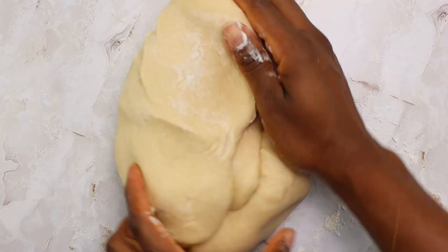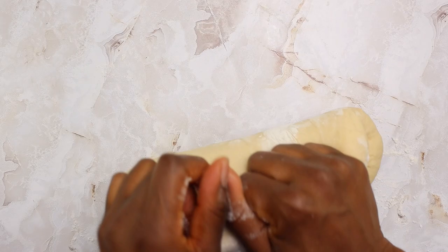Have you ever wondered about why we knead bread dough, and how to do it well, and how long to knead bread dough? Then this video is for you.